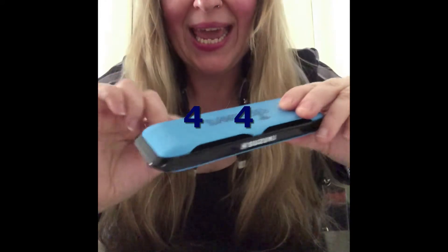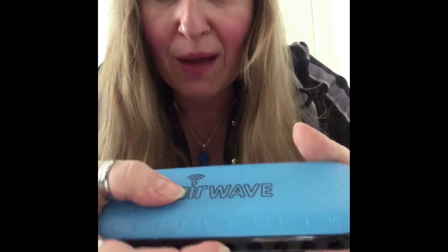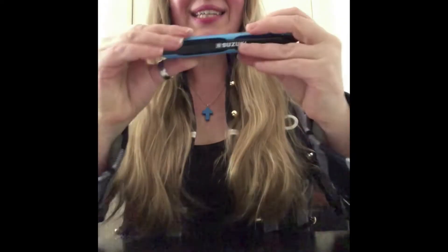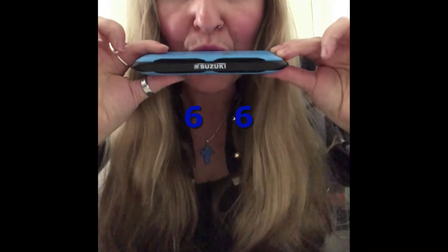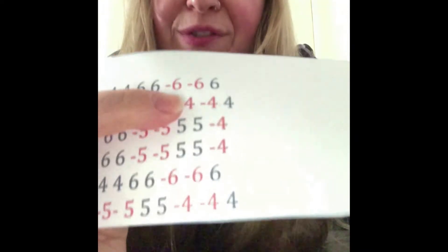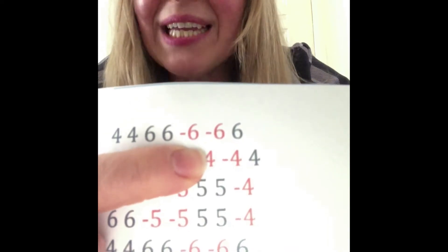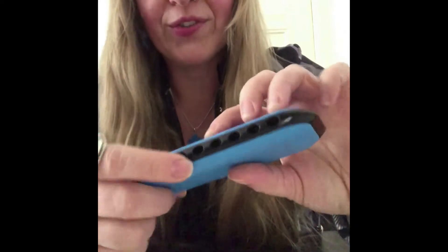And then you have to blow out the number six, twice. Like this. Yeah! You did it great! And then, as you saw here, you have to find again the number six and blow in twice. Here is number six. And blow in twice.